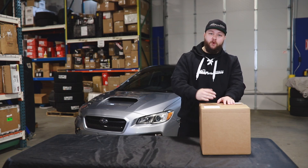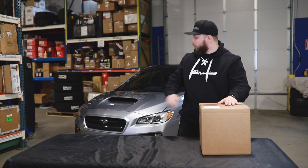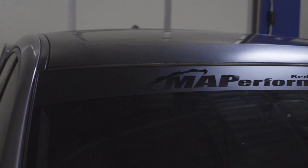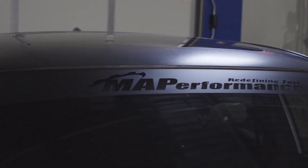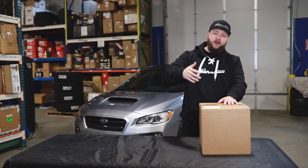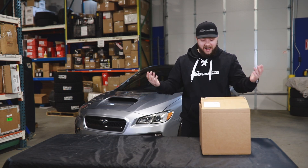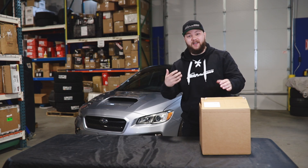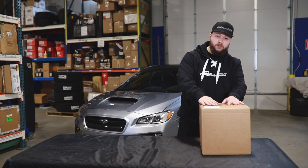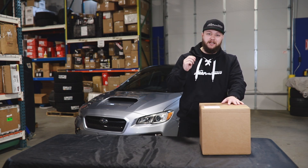What's going on, you guys? Charlie here from MA Performance, and today we're doing another Five Minute Friday on this ETS intake for the 2015 Plus WRX. Now if you've seen our other videos, you know that we already did a top five WRX intakes video, where we covered our top five favorite or best-selling intakes for the 2015 Plus WRX, and this was one we covered briefly.